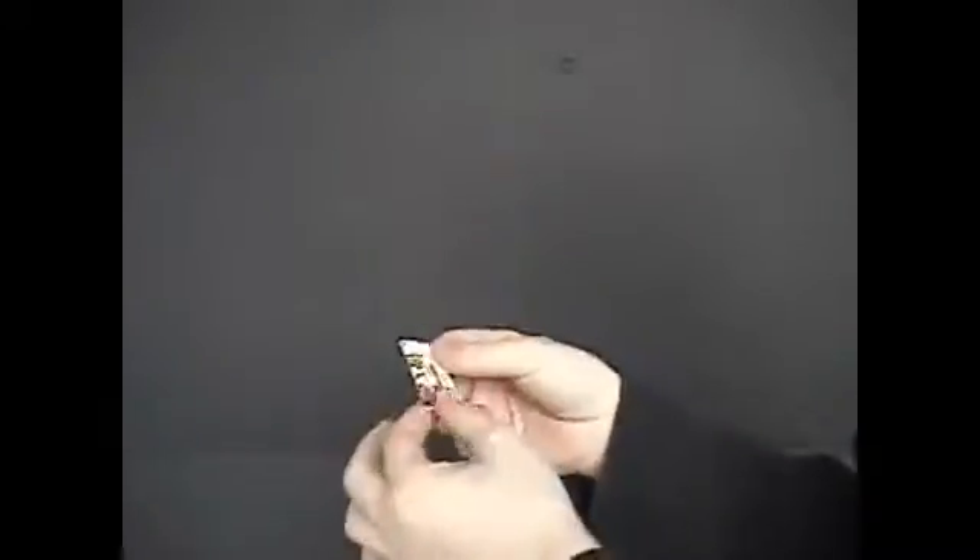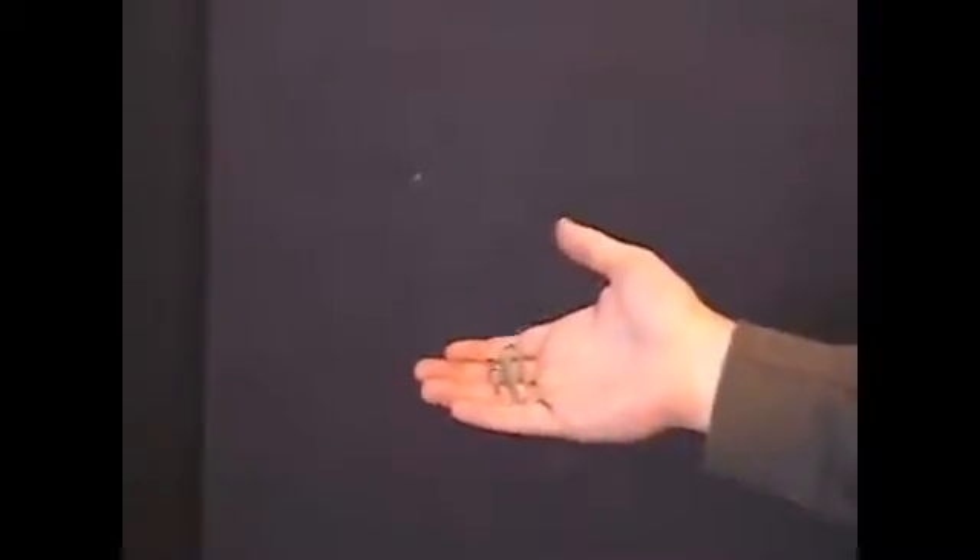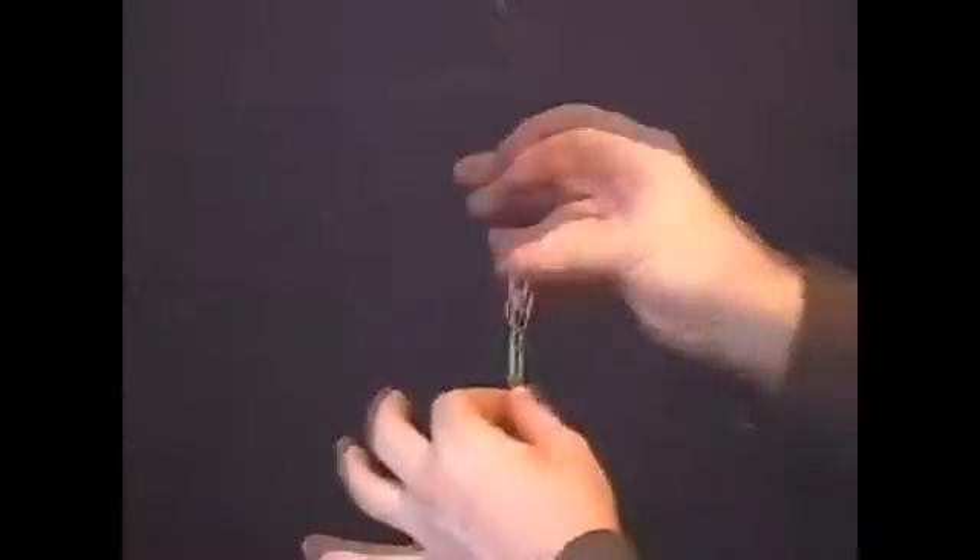And now the card starts to change again. You're clearly separated and all you're going to do is just very casually wave your hand over them. And look at that.